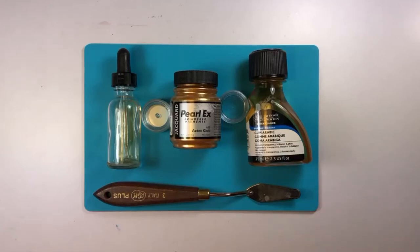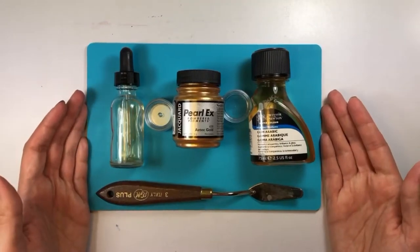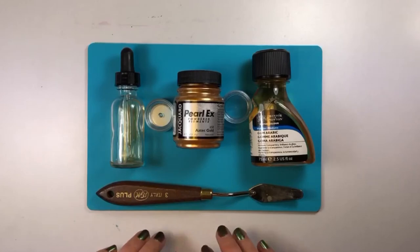Hi everybody. One of the questions I get asked a lot is about my gold watercolor paint. As many of you know, this is something I actually make from home, and I decided today I wanted to make a how-to video to show you guys how to do it yourselves. It doesn't require too many materials — as you can see right here, this is pretty much everything I'm going to need.